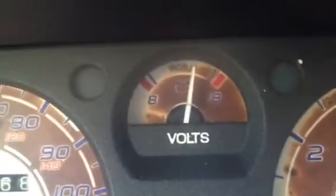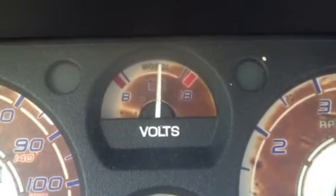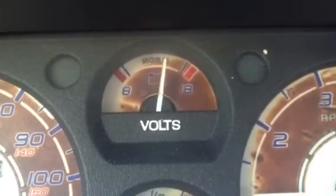Any lower than that, and your car might not properly run. So let me show you — when I turn on the air conditioning here, it uses a little bit of power to start it up.